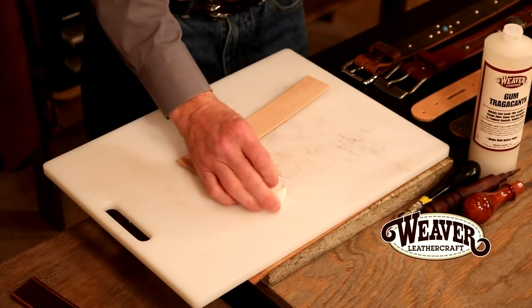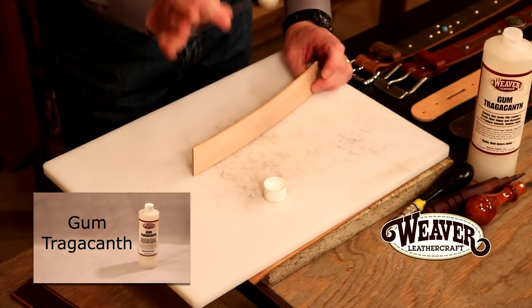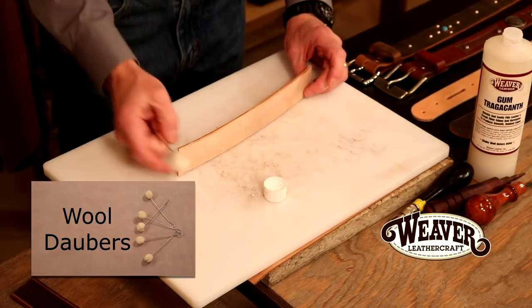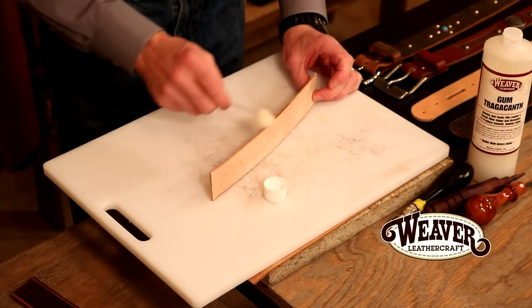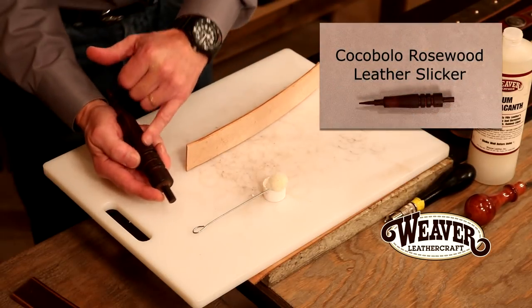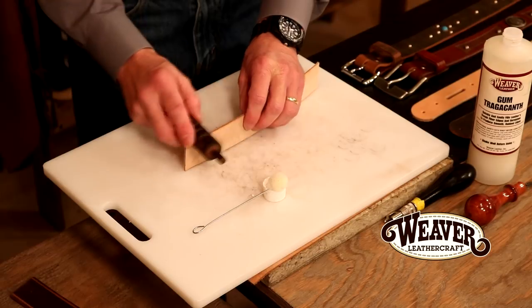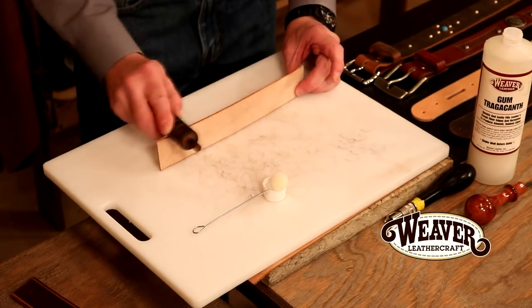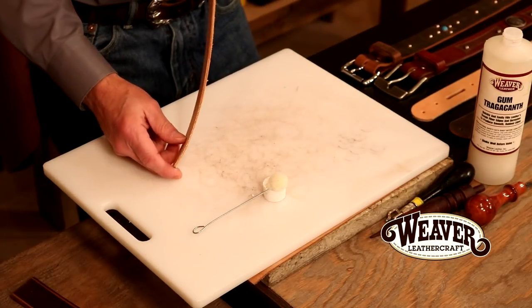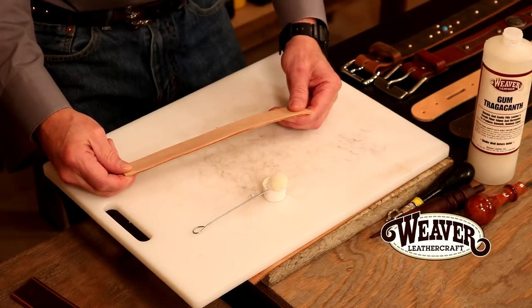Let's do one more thing to our edge. You can do this with simple water, but we're going to burnish our edge using gum tragacanth. It makes it a little easier, a little faster, and also a little more durable. I'm simply going to run that down my edge, being careful so it doesn't wrap over to the top grain — just in case I'm going to dye, top coat, or antique — and I don't want that to interfere. Now we're going to take a burnisher — this is a cocobolo, gorgeous, with multiple cuts. I'm going to drop down to roughly an eight-to-nine ounce and run this back and forth. The point here is not pressure; it's heat and friction. Now I've got a very smooth, rounded, slicked edge — it's almost a high gloss.